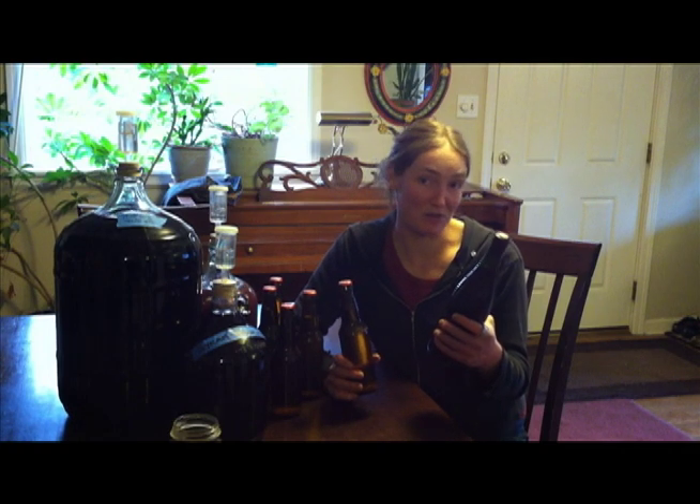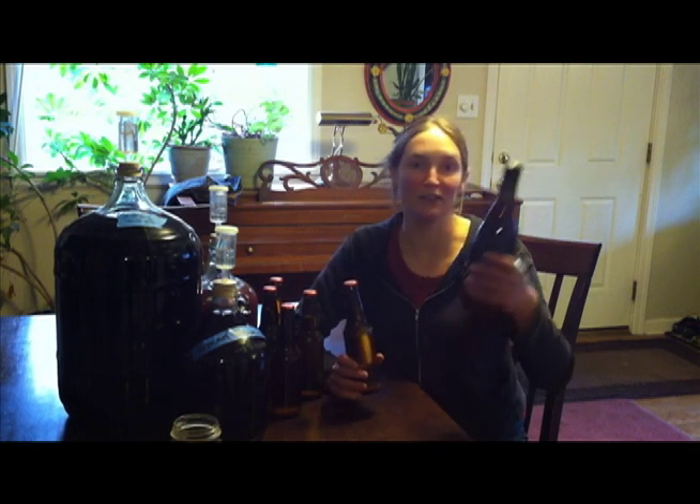You can reuse the same bottles over and over and over again. And we have a serious problem with glass in this community, figuring out where to put it, what to do with it. There's a big giant football field piled high with glass out south of Boise.